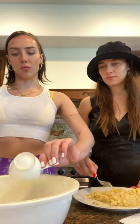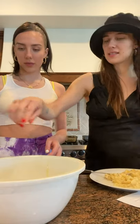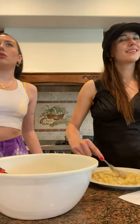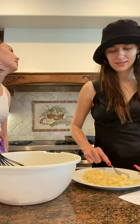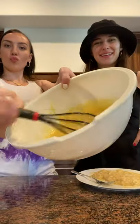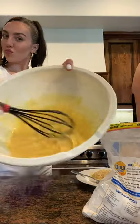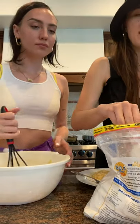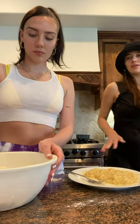Two eggs. Now that we've mixed up those ingredients, we have to add the flour. So we're going to add in two cups of flour, one teaspoon of salt, and one teaspoon of baking soda.